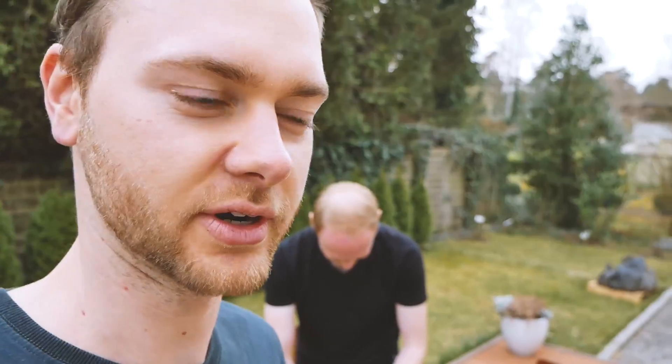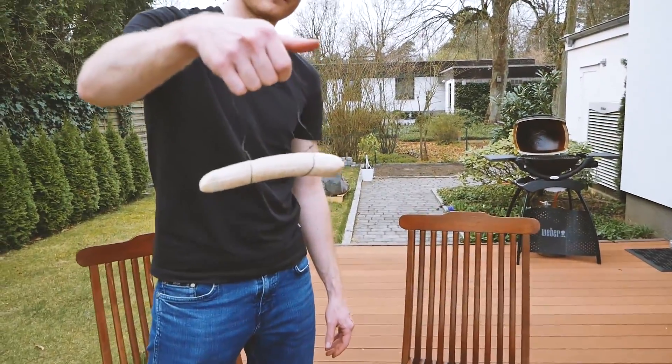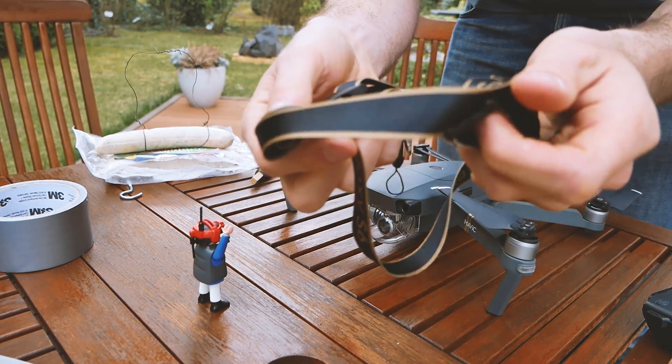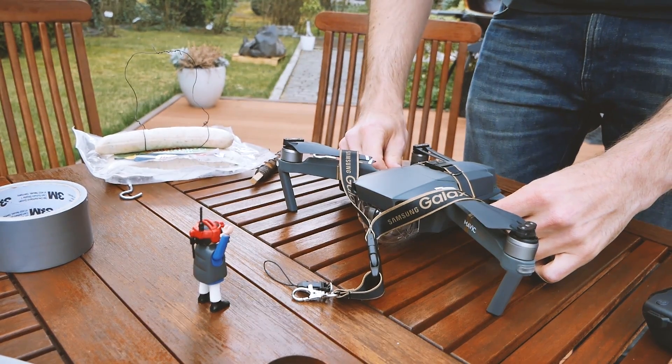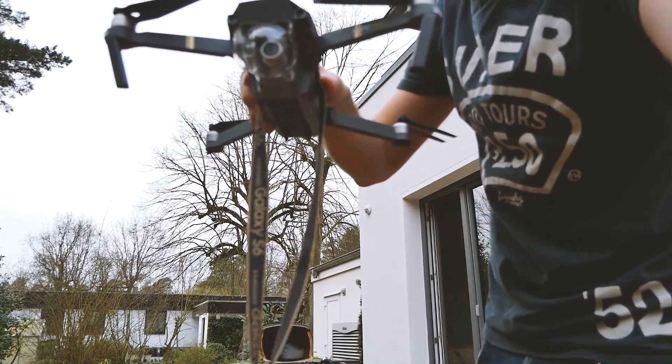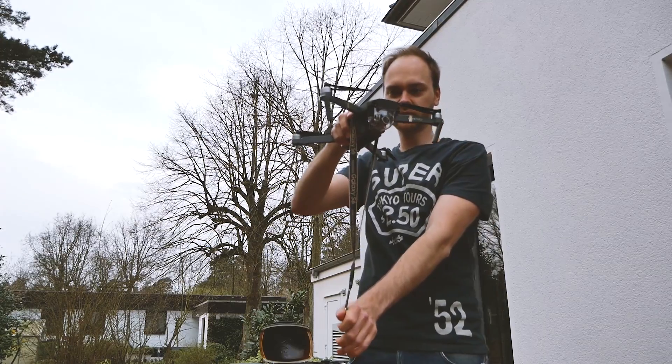We will first do some tests to see if this actually works — if the Mavic Pro can lift stuff, especially sausages. We will work a little bit to figure out how to lift this sausage. To hang something on the drone, we have this attachment, and we will have to glue it to the middle of the drone so it will still be able to fly.